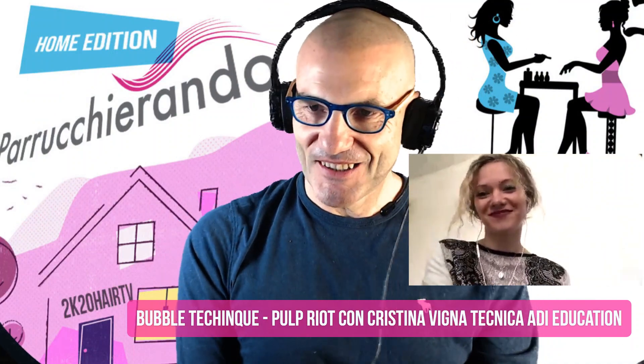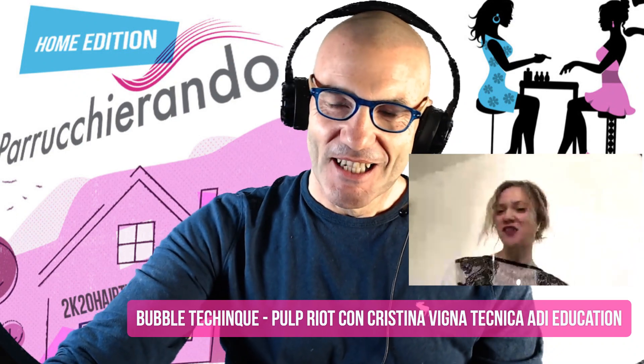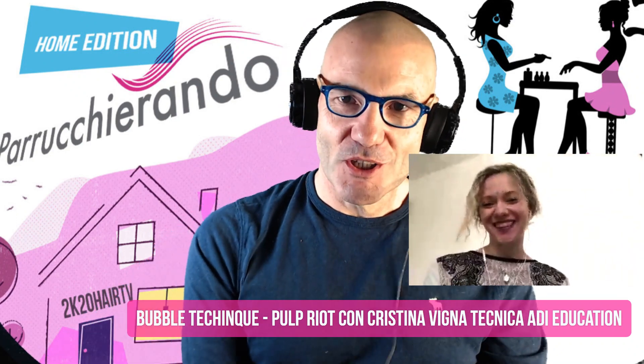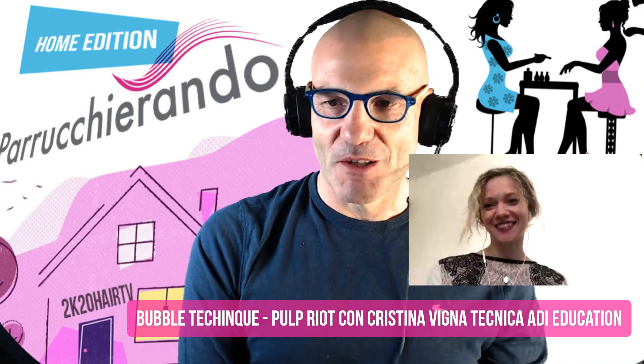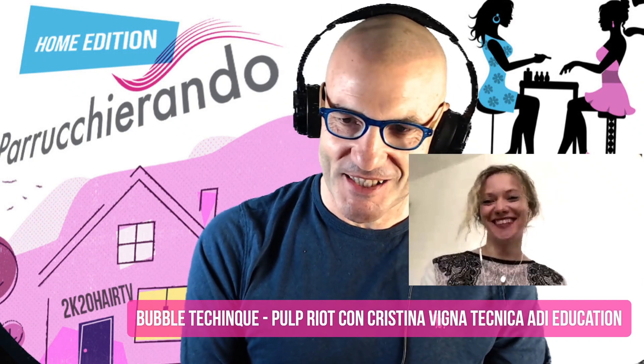Buongiorno ragazzi, ben trovati! Ciao Cristina, come va? Buongiorno a tutti. Allora, avete visto: vi anticipo che la persona che avete visto nel video non è Cristina. Cristina è un'altra persona. E perché abbiamo fatto questa cosa?